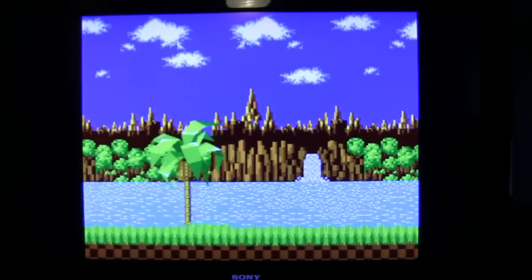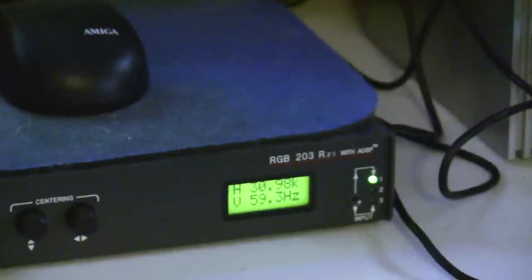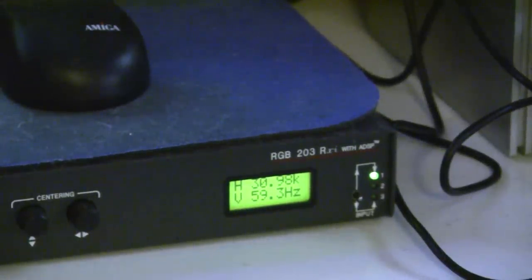Now I'm going to pan down to the Extron interface again to show you something. You can see the vertical refresh rate is 59.3Hz — that's significant and you'll see why later. I am going through the XRGB for this demonstration, but that doesn't matter. This happens if I go directly to the Mini, the DVDO Edge, or even directly to the TV. It's the same story everywhere. The one exception is probably CRTs, because they are not so picky about this particular issue. But certainly any flat display, whether you video-process it or just stick it directly to the TV, will more than likely show this issue.